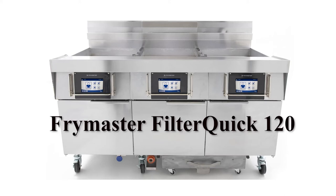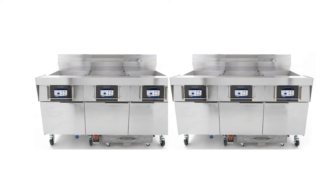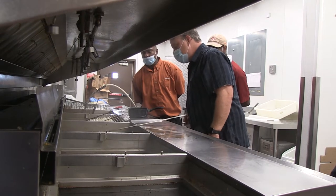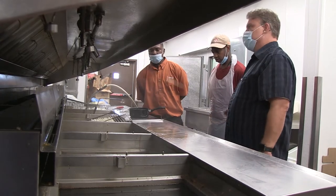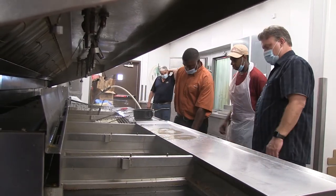Frymaster's Filter Quick 120 is a large tube fryer designed to cook bone-in chicken that's being rolled out to Popeyes in the coming weeks. Two batteries — a two-three vat or a three-and-two vat model — are to be installed. The unit is large and the first order of business will be how to fit it into the store with the least difficulty.